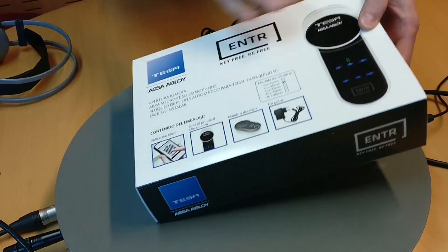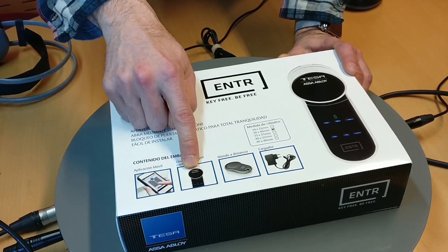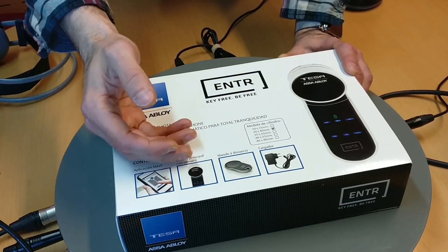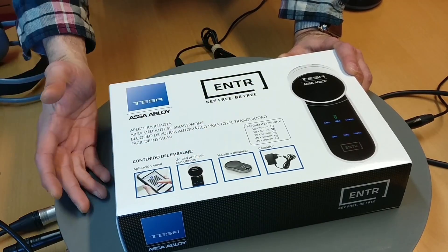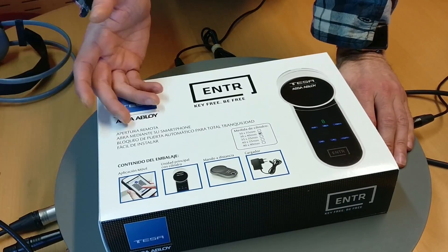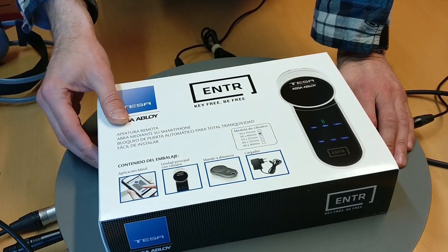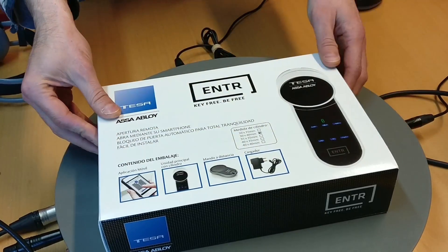The package includes, obviously, the smartphone app, the main unit — the core unit that will be attached to the inner, indoor part of your door. The outside will remain as a normal key lock. This also integrates one remote control, and I hope that I will find a couple of keys at least. There's also the charger.